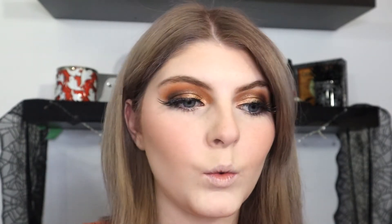And then I'm going to add some e.l.f. highlight in White Gold. That's such a pretty highlight. And then I'm going to add the NYX Lingerie XXL lipstick, and this is in Expose Me.